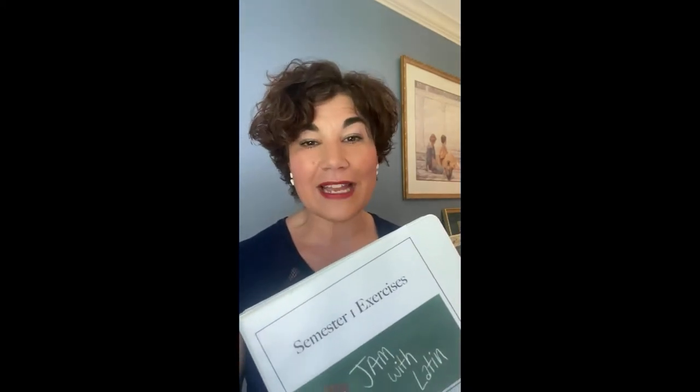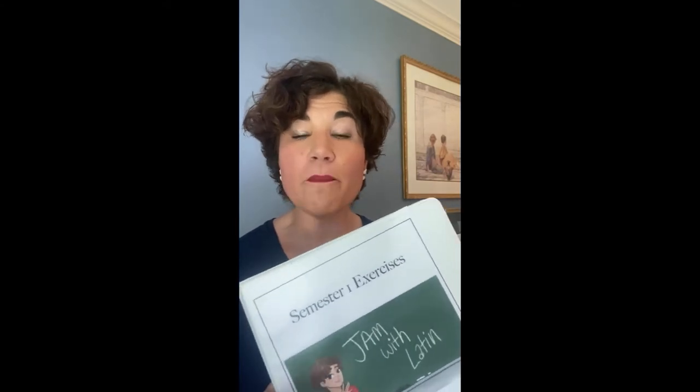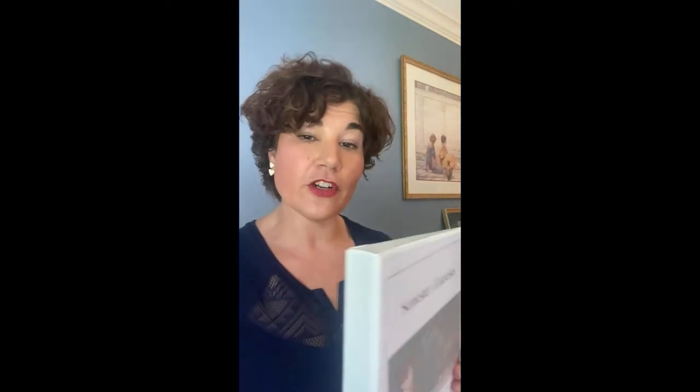The next thing you need is a binder. When you're in the Jam with Latin classroom, you will have daily worksheets, and you want a binder to keep them safe. If you're doing one semester at a time, you would just want a one-inch binder. If you put two semesters together, you will want a two-inch binder.